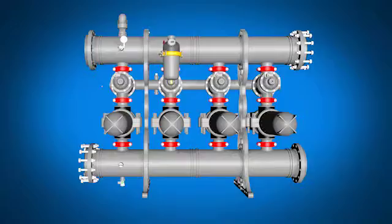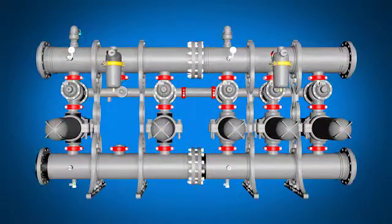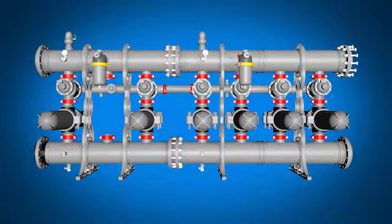Combining the modules provides maximum flexibility, from three filter modules up to eight modules.